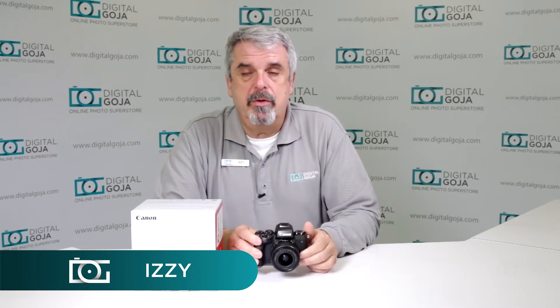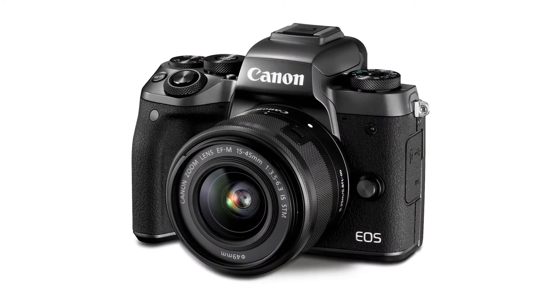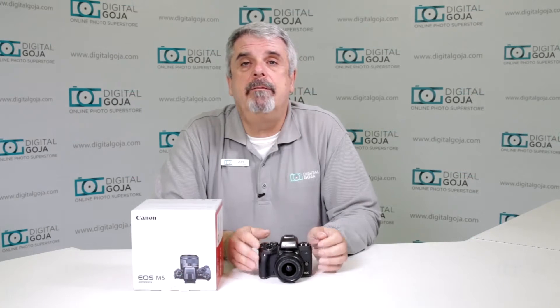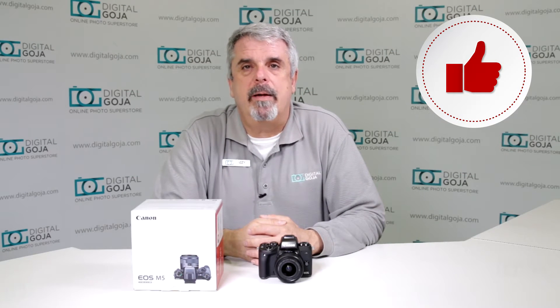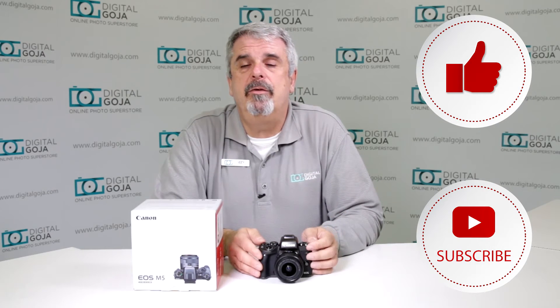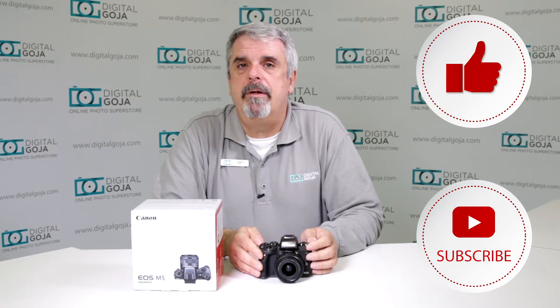Hello again, Izzy at Digital Goja Showrooms, and here is one of the most frequently asked questions about the EOS M5. If this video helps you out, remember to hit the like button underneath and subscribe to the channel for future frequently asked questions such as this, and to share with fellow photographers and videographers.